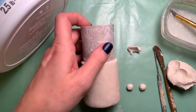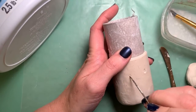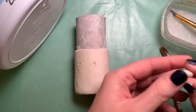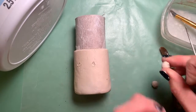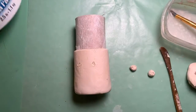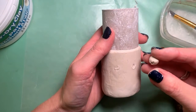Now I'm gonna score and slip. Basically what I'm gonna do is make the surface rough using my pin tool — I'm doing a crosshatch — and I'll do it on the back of whatever I'm attaching. After that I'll put a little bit of slip, or you could just use plain water. You only want to use a little bit, otherwise it makes your clay slimy. This will serve as a kind of glue so that your pieces won't fall off. If you don't do this, when your piece dries these additions will just pop right off.